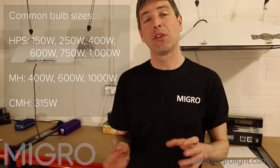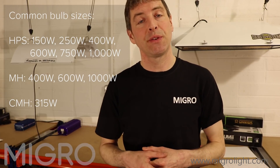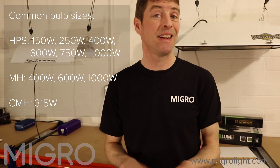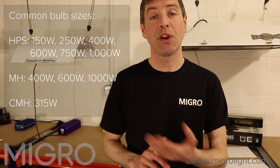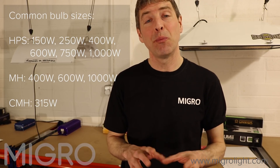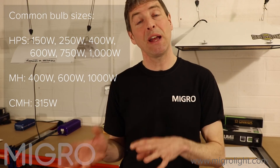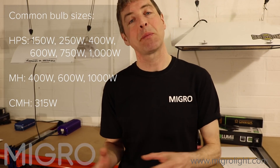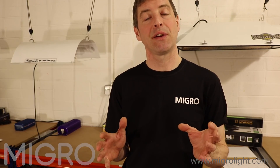In terms of sizes — that's power consumption — the range for HPS is the widest, starting at 150 watts and going up to 1000 watts: 150, 250, 400, 600, 750 and 1000 watt are commonly available. Metal halide tends to run from 400 watt up to 1000 watts: 400, 600 and 1000 watt are commonly available. CMH — ceramic metal halide — is slightly different; they're only available at 315 watts currently.